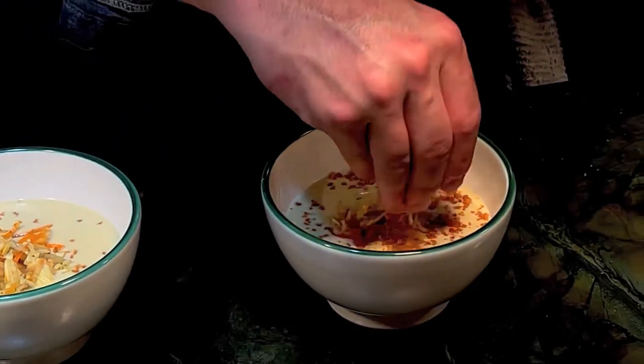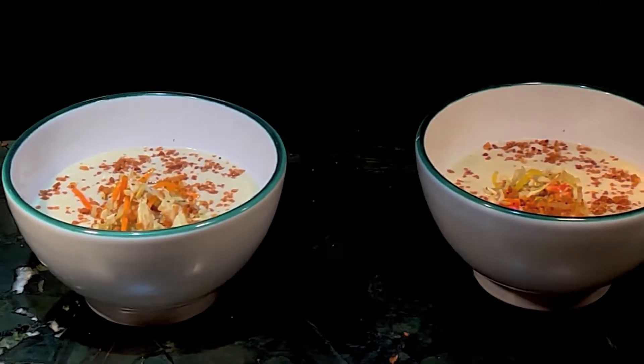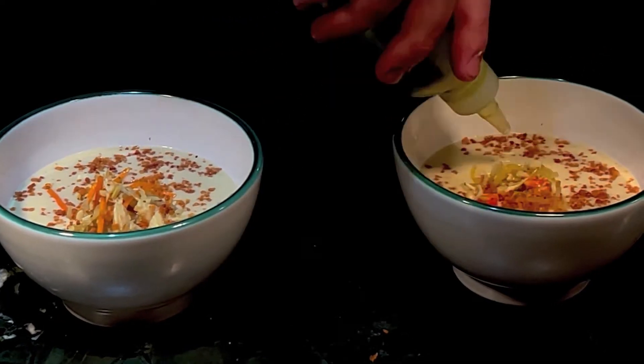Some crispy celery root, some brown buttermilk solids, and then we got a parsley oil right here.